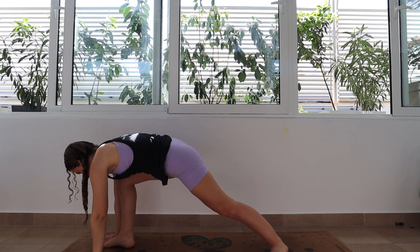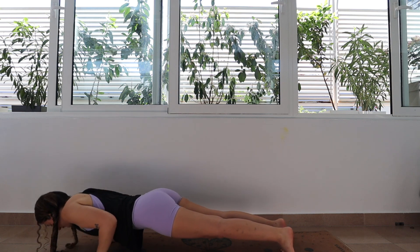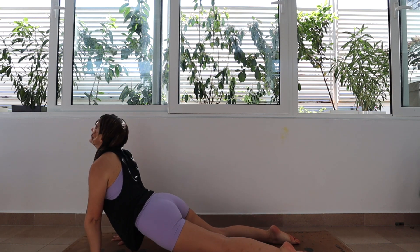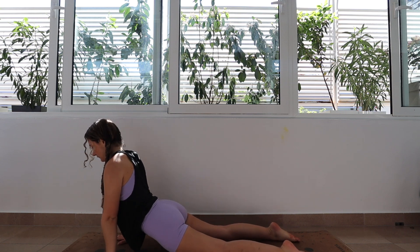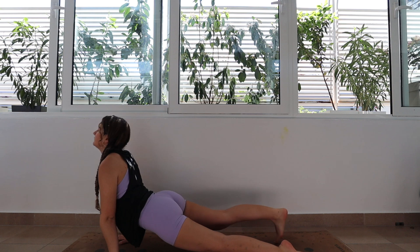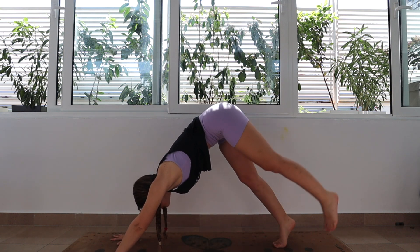Great work. From here we're going to release the hands back down into a push-up position and then we're going to lower down for our chaturanga. Inhale as you take the gaze up for upward facing dog, and then exhale as you press back into downward facing dog. We are going to repeat this on the left side.